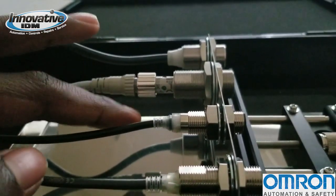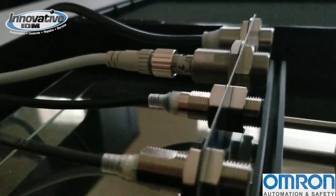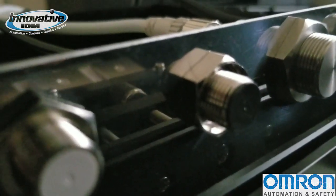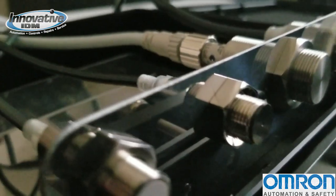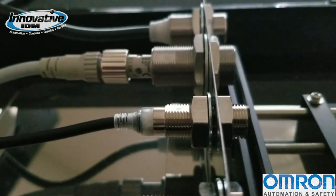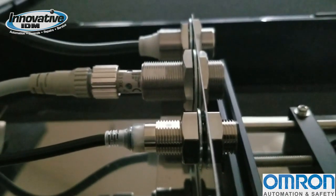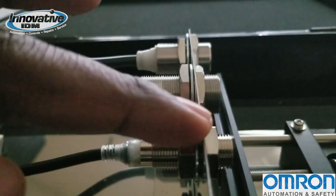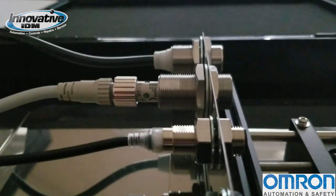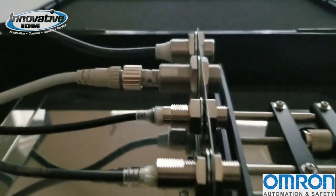The E2E Next has shielded and unshielded versions. The shielded version can detect up to 25 millimeters in an M30 body size. If you go unshielded, the sensor will protrude slightly from the mounting bracket, which opens it up a little more to interference — so it depends on the application. But if you do go unshielded, you can detect up to 50 millimeters.